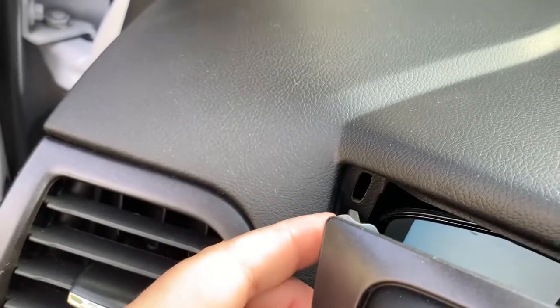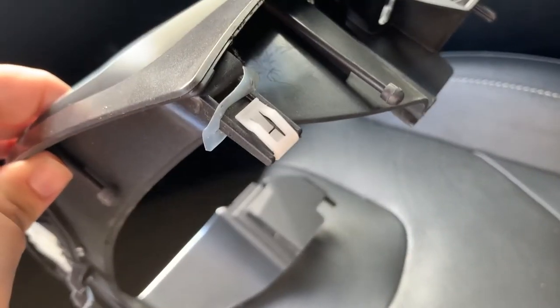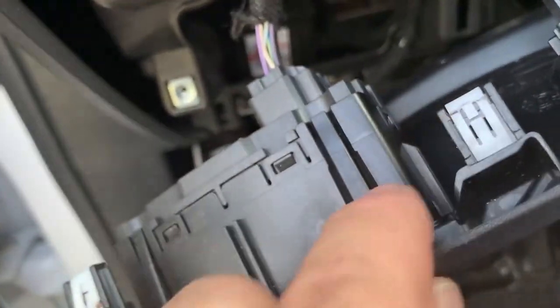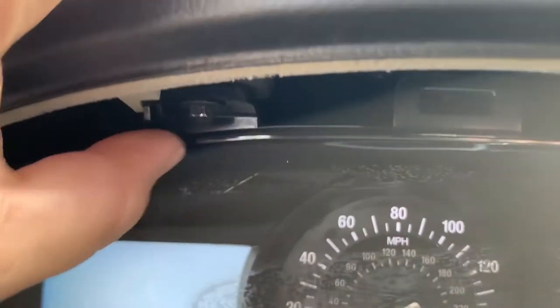It looks like I may need two hands — right here is the clip, same exact clip as over here, so I'm just going to pop this out. One thing to note: there are white little plastic clips on these panels. Anytime you take any part of the dash off it will have this white clip — just make sure they stay on, and if they don't, fish them out from where they pulled out.